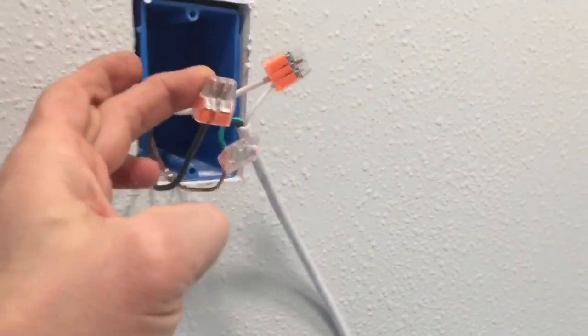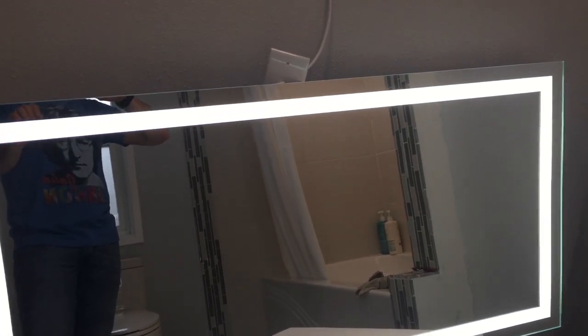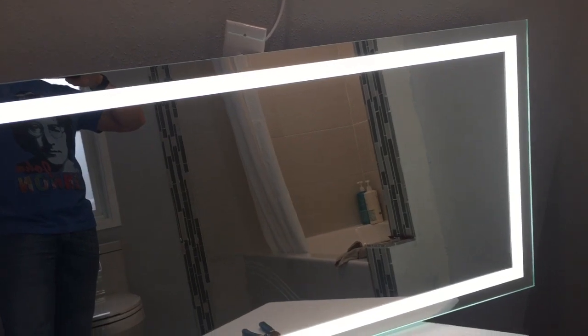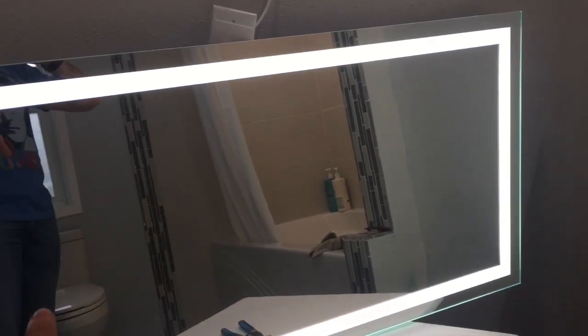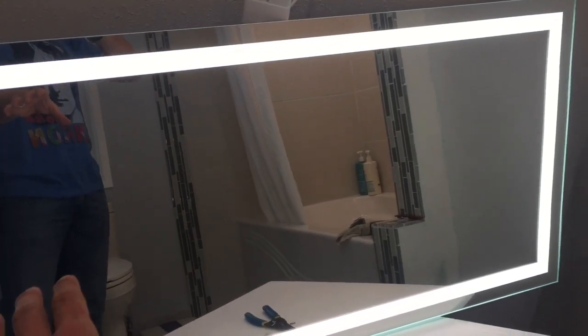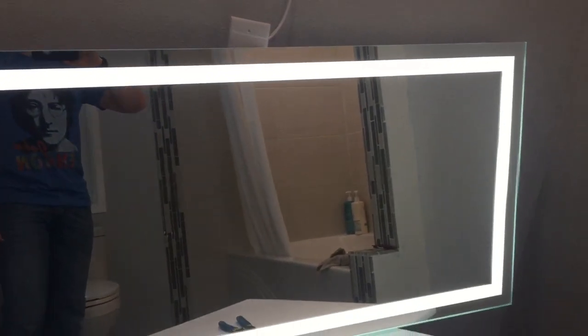This does have to be hardwired. These do not come with any hanging hardware. I think it is because there are so many different sized mirrors that this company makes that they do not want to be responsible. So I purchased hanging hardware that would work for this mirror, specifically based off of weight. After measuring everything and leveling everything out, it ended up being pretty simple to hang.